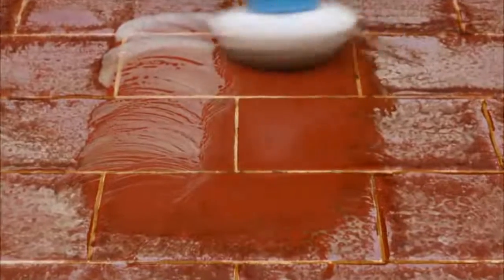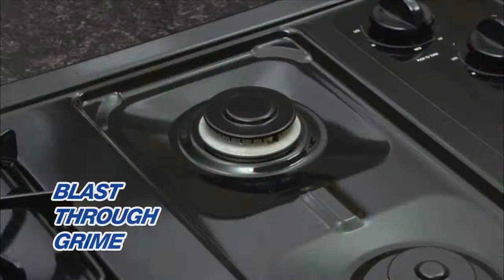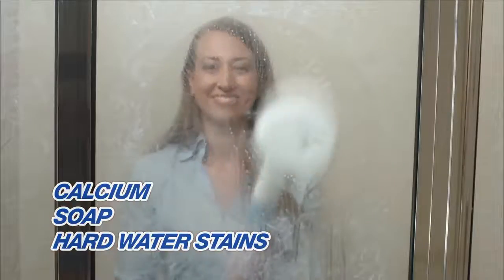Even those dirty old tiles are no match for the Spin Scrubber, blasting right through the grime. Sparkly and clean every time. It makes quick work of calcium, soap, and hard water stains — clear and clean in seconds.